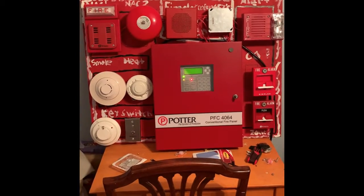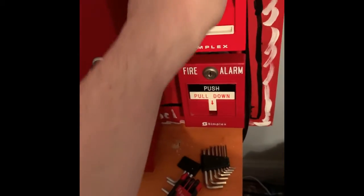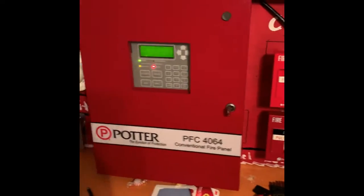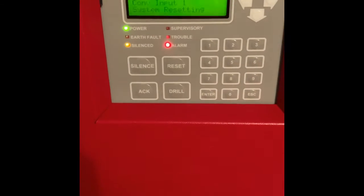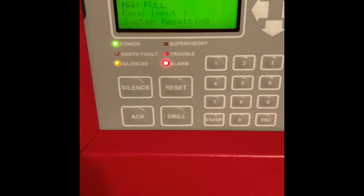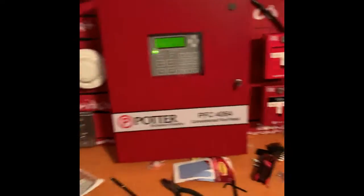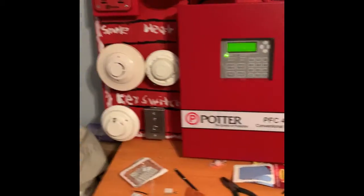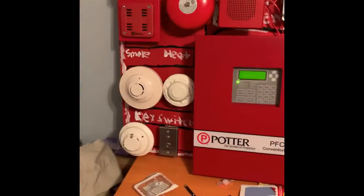All right, we're going to go ahead and reset the pull stations. Now we're going to reset the system. All right, now we're going to go ahead and activate the sensor 2151. Here we go in 3, 2, 1.